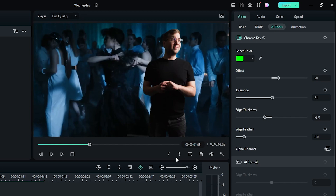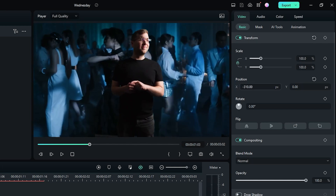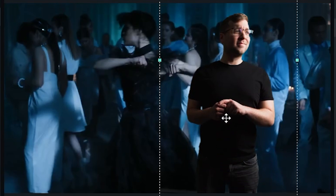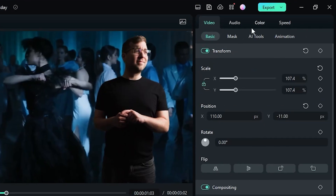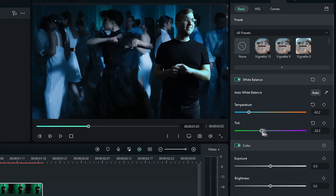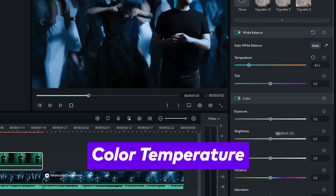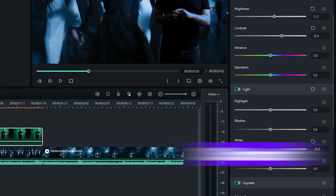Once you're happy with the keying, switch back to the Basic tab. Use the position and scale functions to place yourself in the correct spot in the frame — you can also just click on the preview window and manipulate your footage that way. Finally, it's time to add some final touches to the color. With your footage selected, click the Color tab. Adjust the different sliders until your footage blends into the scene, paying particular attention to the Color Temperature slider, Brightness slider, Contrast slider, and White slider.